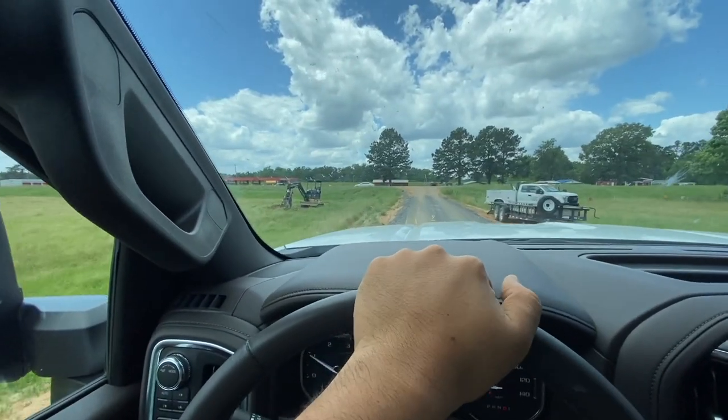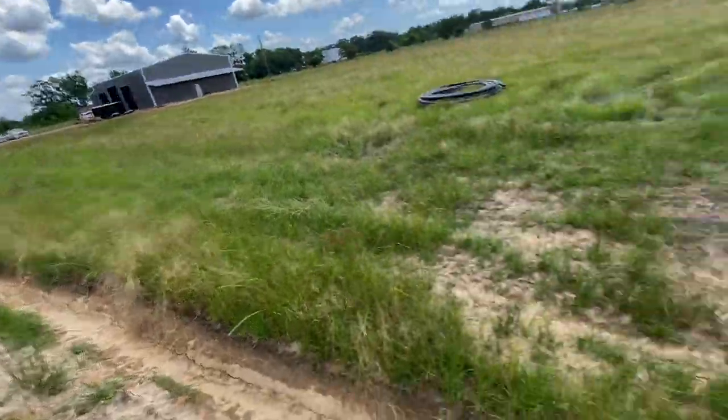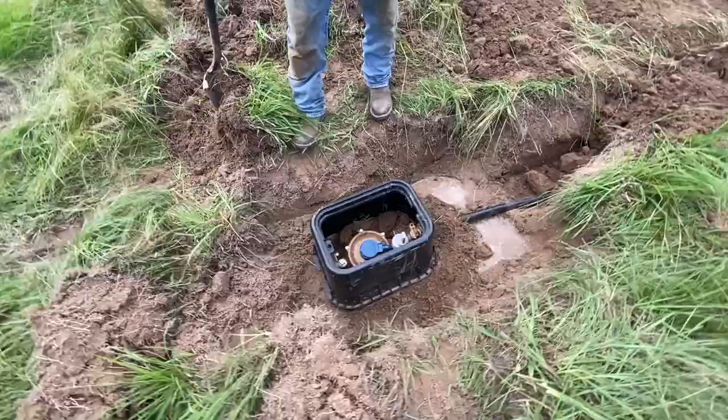I always see this guy at the store and stuff and I always forget his name, so I'm going to go get his name. Going to go get the trencher — that's where you're going to hook up to. It's a pipe thread.